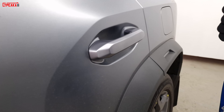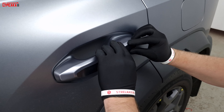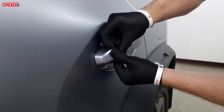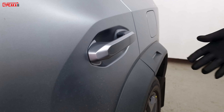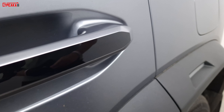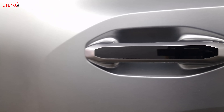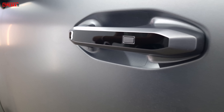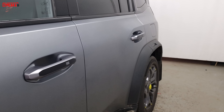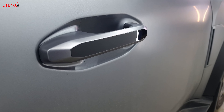Установка второй двери. Также снимаем защитную пленку. Берем с краю, аккуратненько. И после установки снимаем защитную пленку.